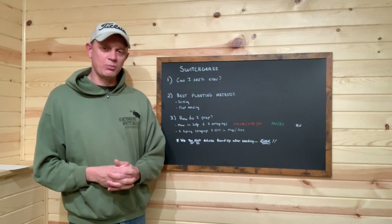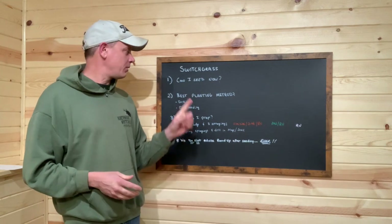Hey everybody, John Kamp, Northwoods Whitetails Food Plot Seed Company. Tonight we're going to talk about switchgrass.